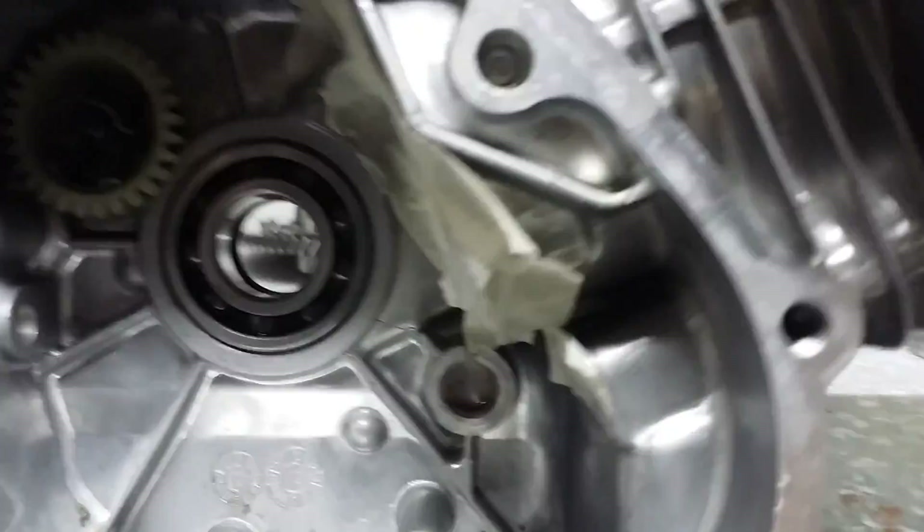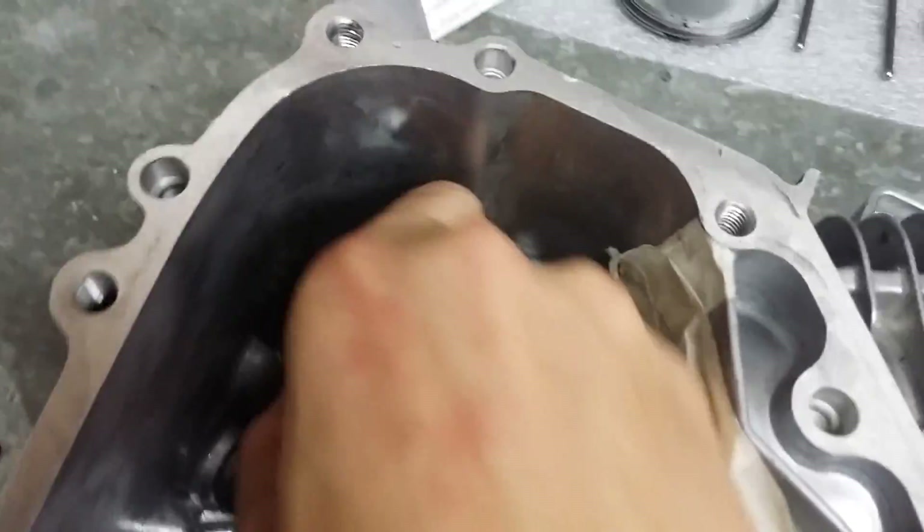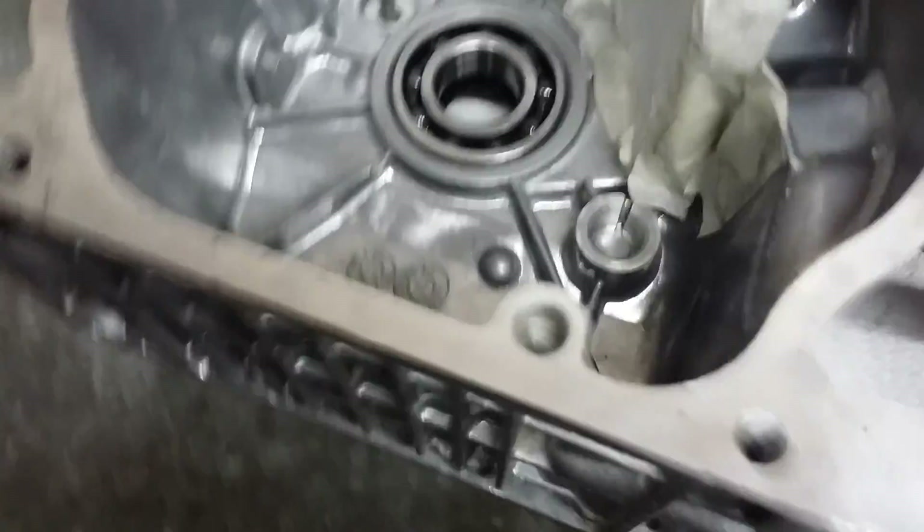So you're going to take that out, and then you still have to get rid of that gear because if it breaks — which it will at high RPMs — you've got a problem. I'll just take mine out and show you on the bench.